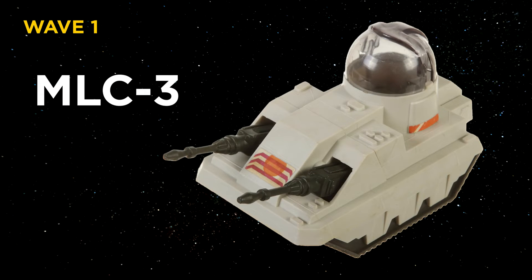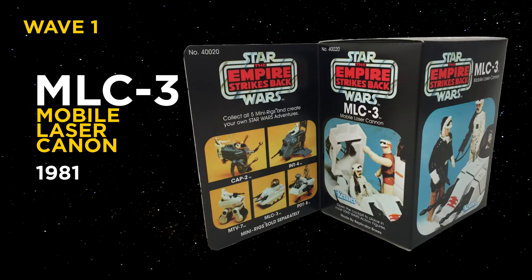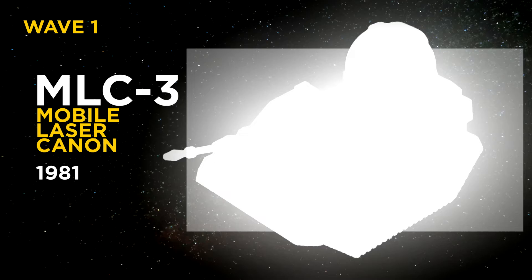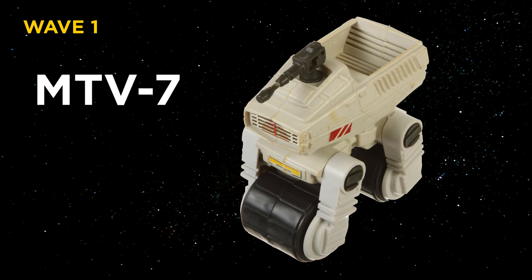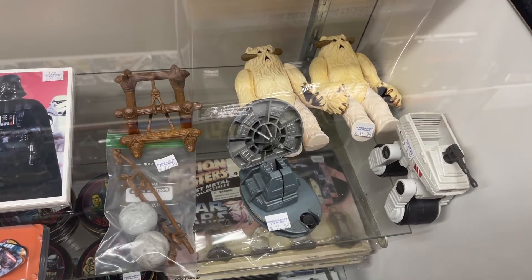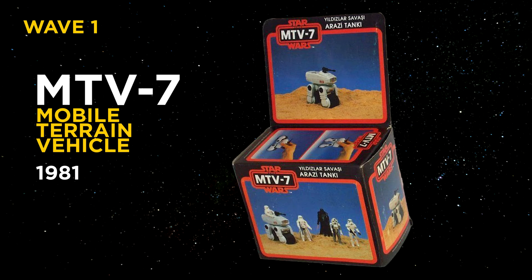Wave 1: MLC3, the Mobile Laser Cannon, released in 1981. The mini tank with a plastic dome was actually a throwback to early concept designs of what the Imperial walkers were supposed to look like before it was decided to put legs on them. MTV7, the Mobile Terrain Vehicle, released in 1981. I probably see this vehicle the most in vintage toy shops selling for about 10 bucks. This was also made as a bootleg by Uze. And if you find this boxed, it's worth a small fortune.